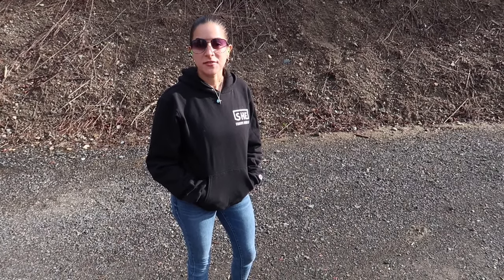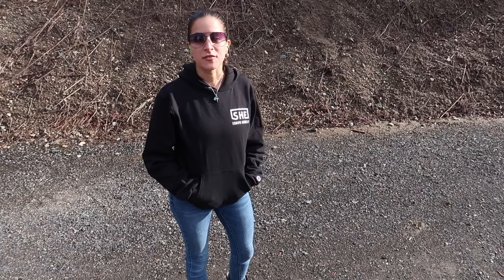Let's head to the range now so you guys can see how I did with the Glock 42. I'm starting with this gun as a baseline because I carry it all the time. I'll also share footage from throughout the week showing different ways I carry the Glock 42. For every gun I feature, we're going to do a 50-round warm-up, so let's do that with the Glock 42 now.